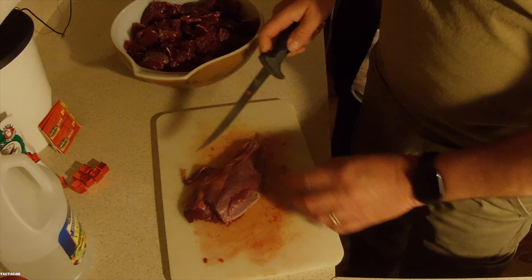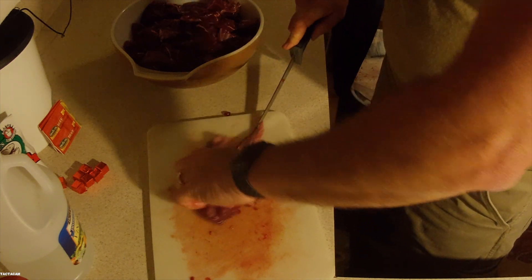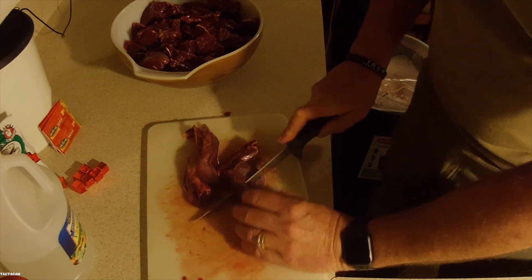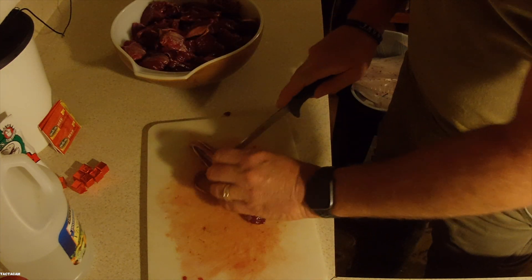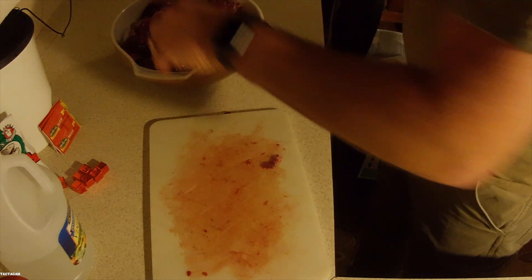This is part of that front leg shank that's full of tendons. What I do is I'll cut this lengthwise one time, and then I'll chunk it up and cut across that sinew and silver skin. The first time somebody told me that you could do this and it would cook all that up and you wouldn't even know it was there, I thought it was crazy until I did it myself — but it works.